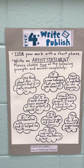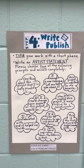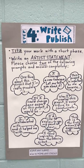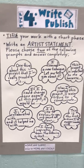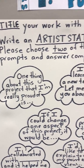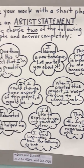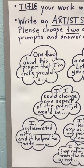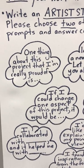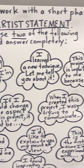I actually redid this today after reading all of our articles for the week. For write and publish, they will title their work and then they're going to write an artist statement. I was a little more thoughtful when coming up with these guidelines to help them write their artist statement. I kind of used some essential questions and changed the wording around a little bit.